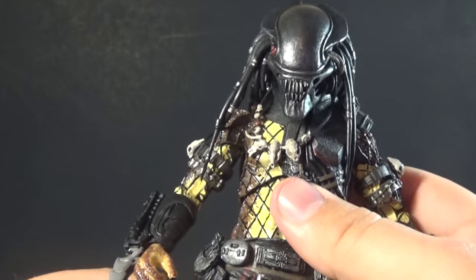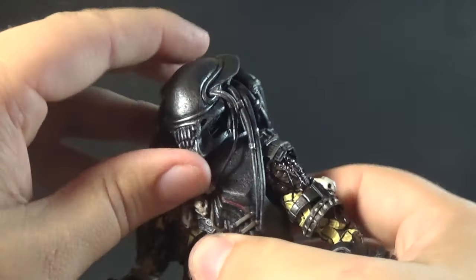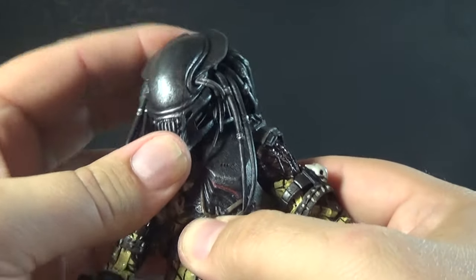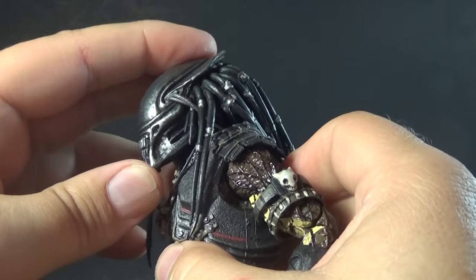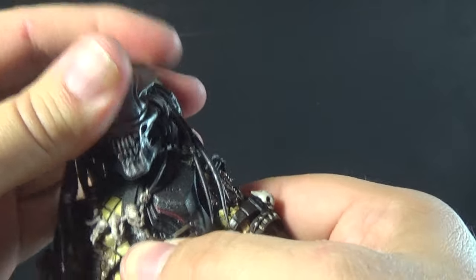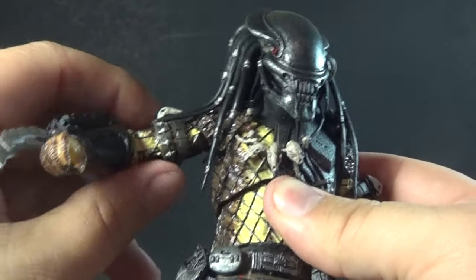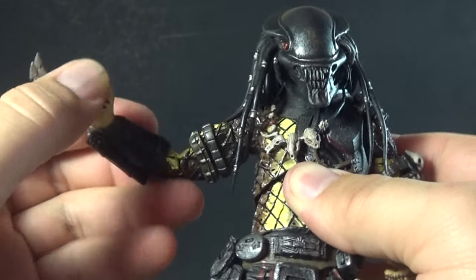For articulation, this Predator is very standard, but my example is incredibly stiff. There's a ball joint at the neck, but he can't look very far up or down based on how bulky the head is — it's limited to a very small range of movement. You can go left, right, and pivot just a little bit. The arms have pin-socket joints going forward, back, and out to the side, with bicep rotation, double-jointed elbows, a rotation at the bottom of each gauntlet, and a ball joint at the wrist.